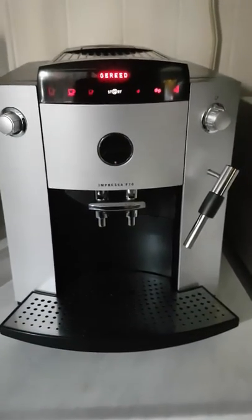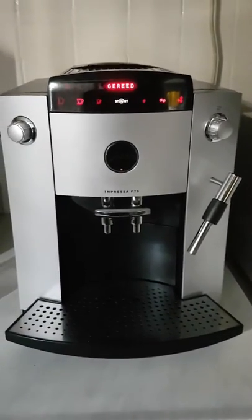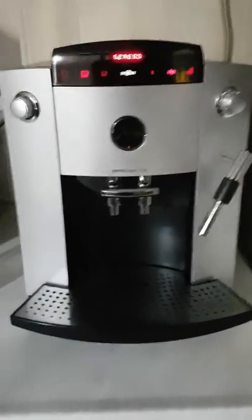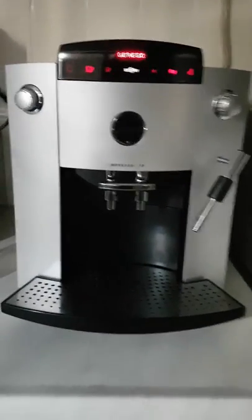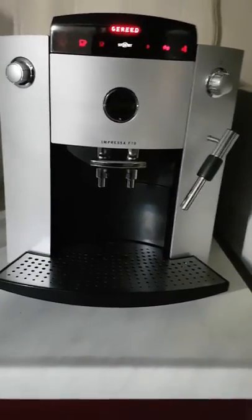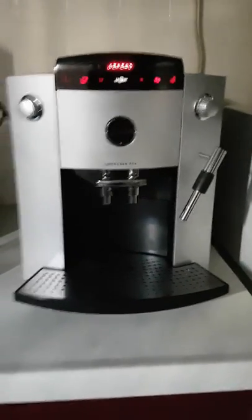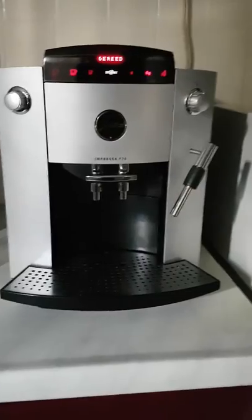Hello everybody, this is my Jura F70. In this video I will show you how to use it for tapping hot water for a nice cup of tea. If you have seen my first video, you know how to install the machine for getting a cup of coffee. If you know that, you are now ready for taking some hot water.